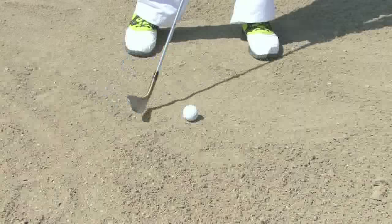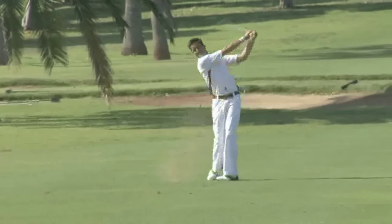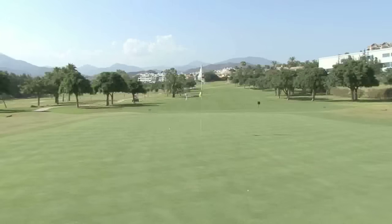Hello and welcome to Videojug. I'm Rikas Stronger. I've been a touring professional and I'm now the head teaching pro at Los Narcos Golf Club. I'm going to show you how to get backspin. If playing towards the green with the flag tucked away behind a bunker or a short pin position, you might need to play with backspin to get close.